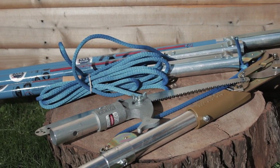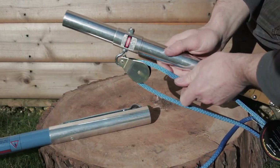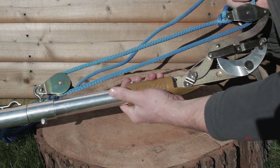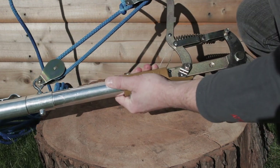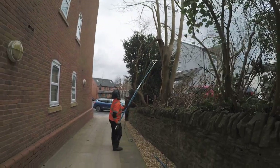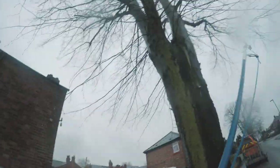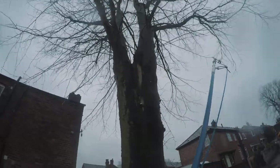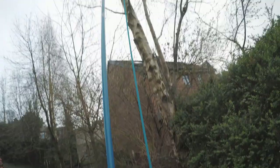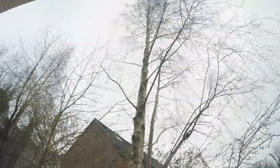Both the pruner head and the saw head work really well at full extension with three poles. If you were to purchase more poles and connect them to go higher, I think you'd lose string length on the pruner head and create too much bend in the poles — it wouldn't be safe. Keeping it at two poles is best; using the third is fine but the diameter of branches you can cut effectively needs to be smaller.